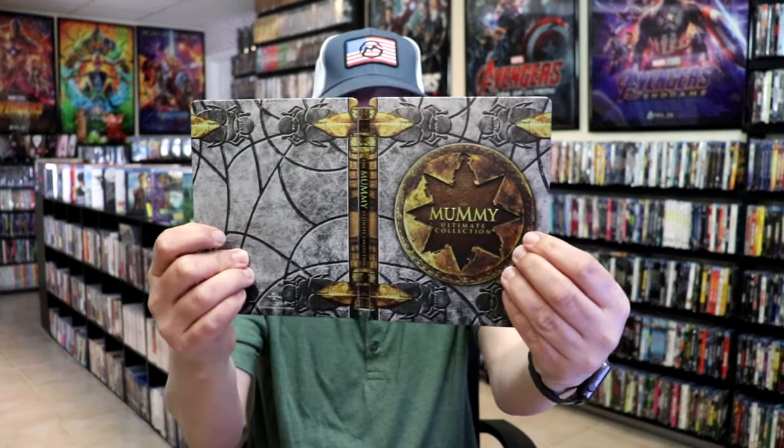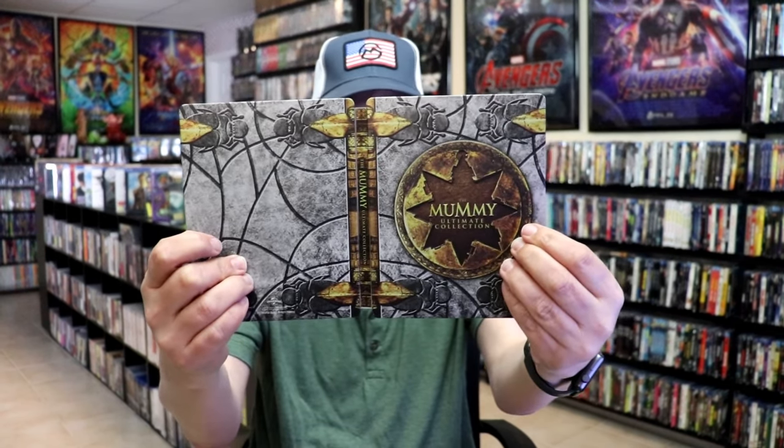We open it up. We have our front and back together. Beautiful-looking artwork. On the inside, it does come with a digital code.